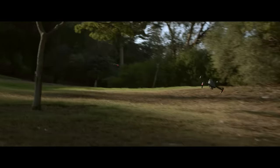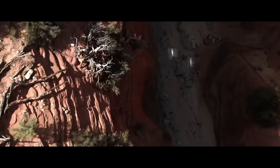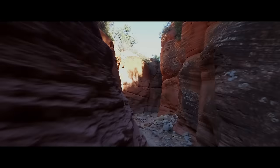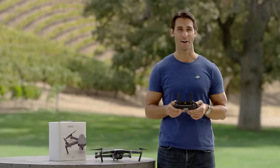S-Mode is sport mode and is intended for fun, giving the Mavic a top speed of 40 miles per hour or 64.8 kilometers per hour. With amped-up agility and responsiveness, S-Mode gives you a taste of lightning-quick drone racing while maintaining satellite positioning support. Be careful, though — S-Mode doesn't include obstacle sensing.